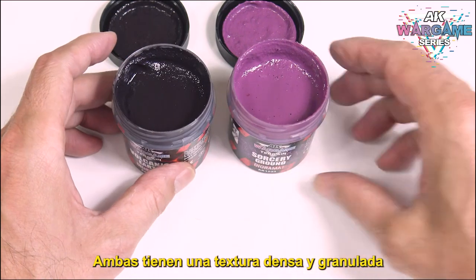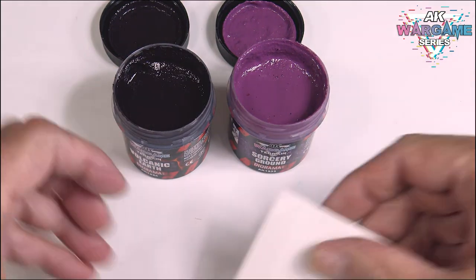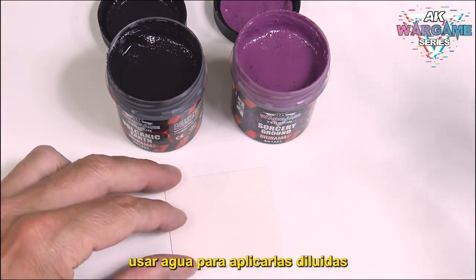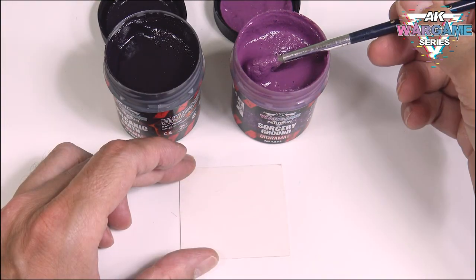Both have a dense and grainy texture. They are acrylic products, so we will be able to use water to apply them diluted and thus vary their density and texture.